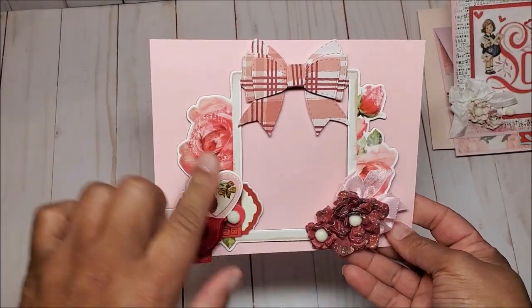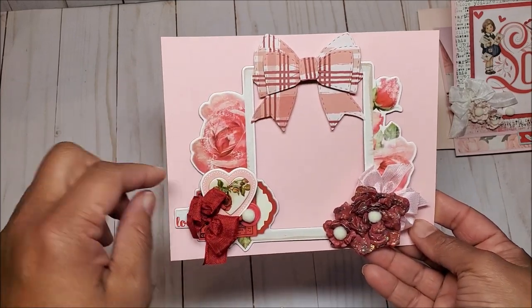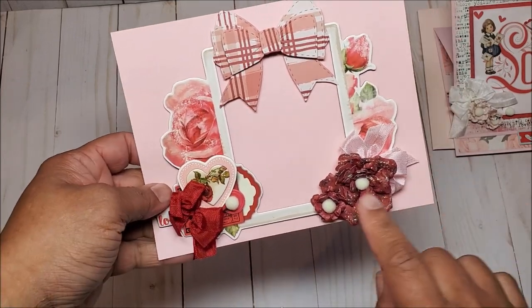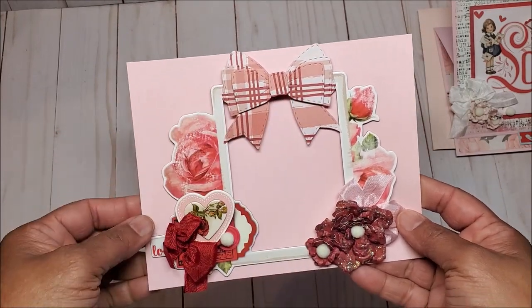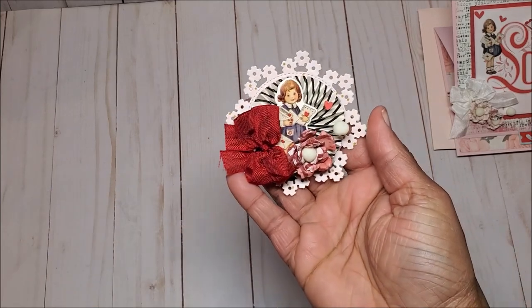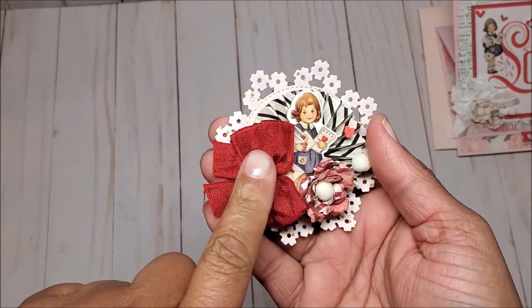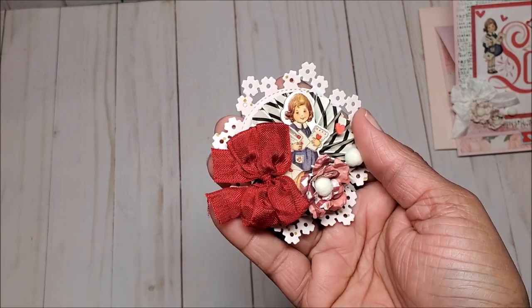She's included this beautiful chipboard frame that has roses surrounding it, a little heart, and more handmade flowers and a beautiful bow. All you have to do is slip a photo right underneath. We have another rosette — this little girl is holding her valentine with a pretty flower and more of this beautiful seam binding.